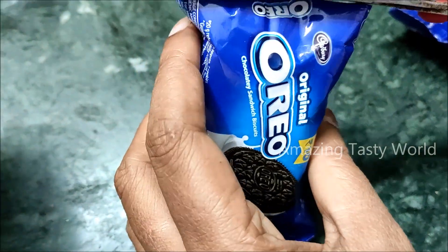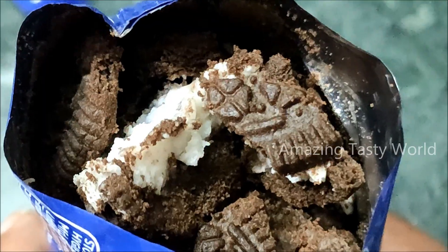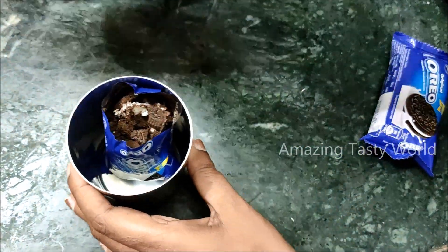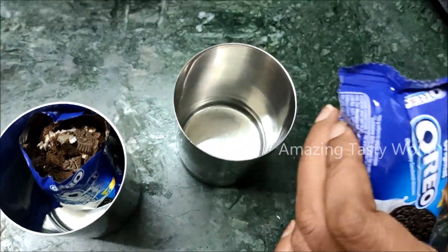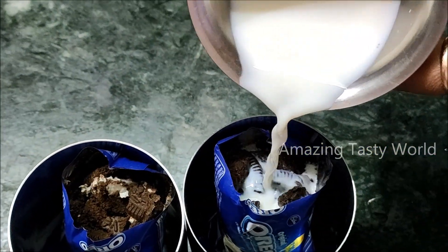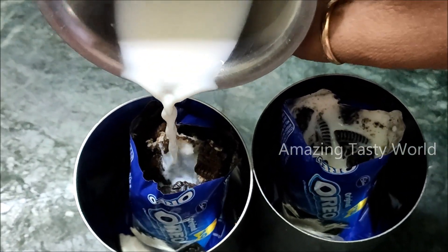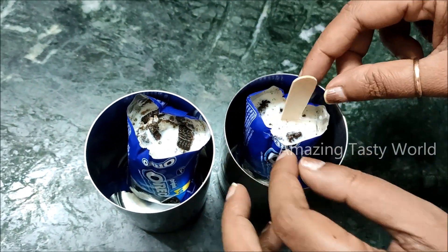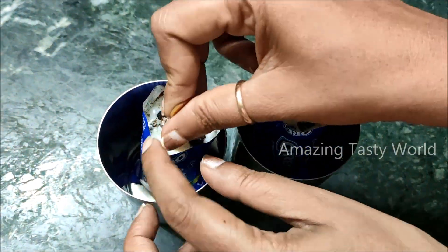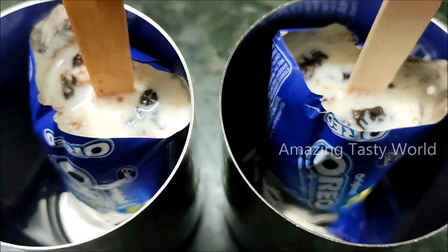We will unpack the same amount of biscuits and prepare them as an ice cream. We will place them in a glass, then mix into a cup of milk. When crushed, you can grind them into a smooth powder texture with the ice cream. It is also crunchy.